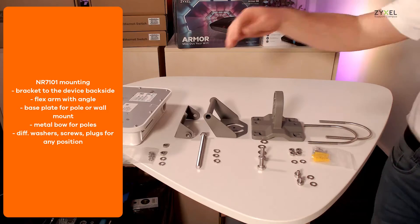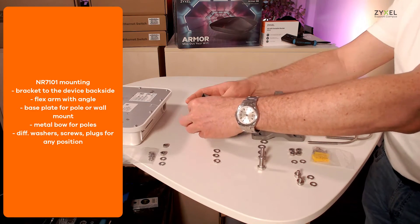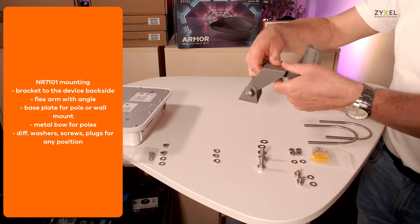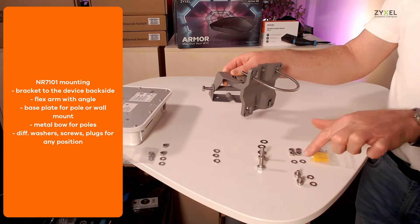The mounting kit is for different purposes, so you can install it on a pole in vertical or horizontal position as well as on the wall. Make sure to have all parts available before you start assembling the connection.